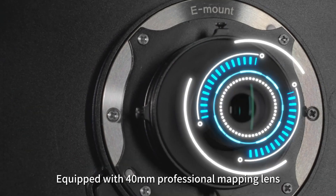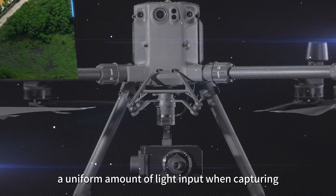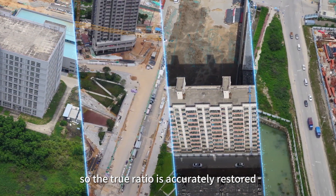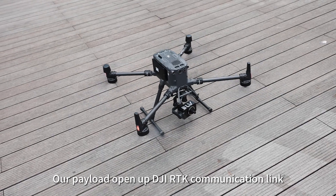Equipped with a 40mm professional mapping lens, a uniform amount of light input when capturing data makes the image sharp. The corners of the image cannot be distorted, so the true ratio is accurately restored.